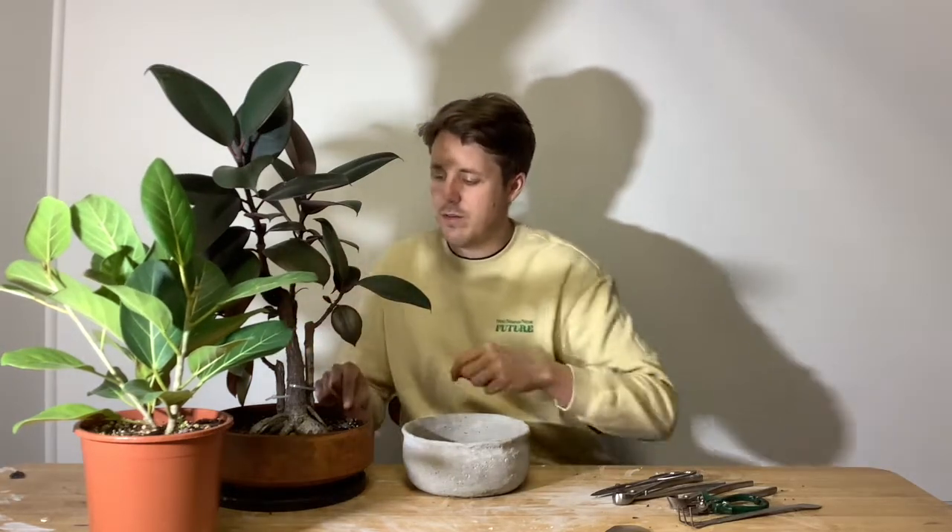Welcome back to Peelby Green. Today I'm going to be working with a Ficus Elastica — specifically this lime green variant, which I really really like.